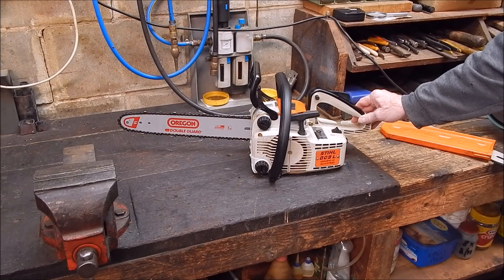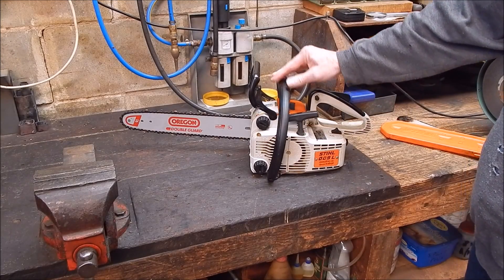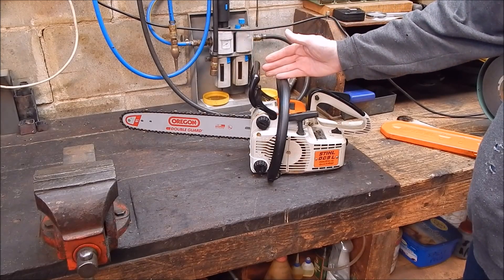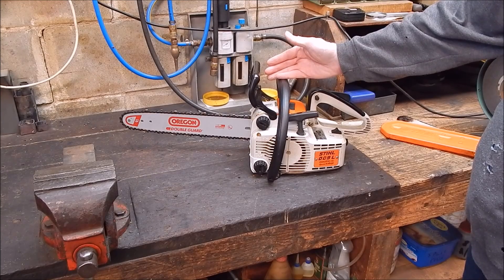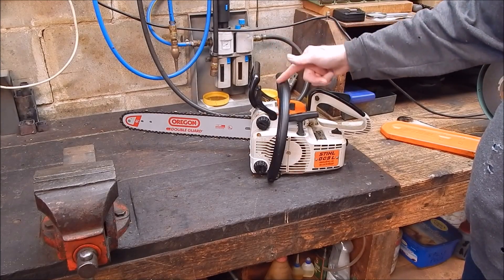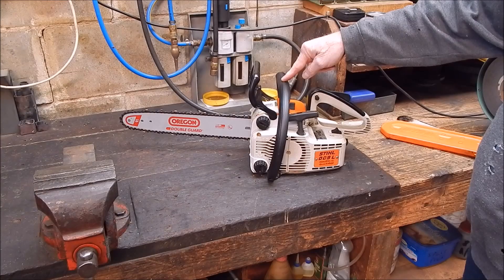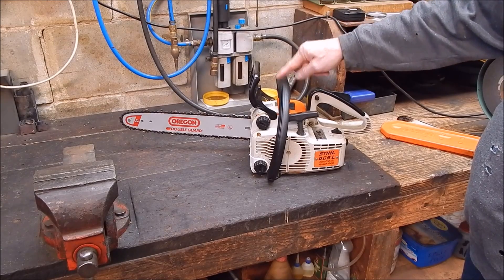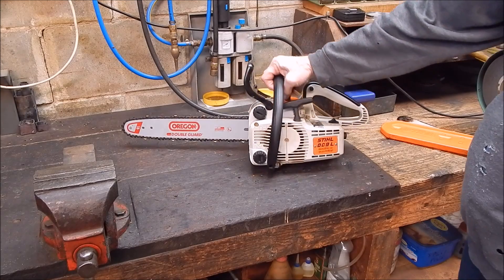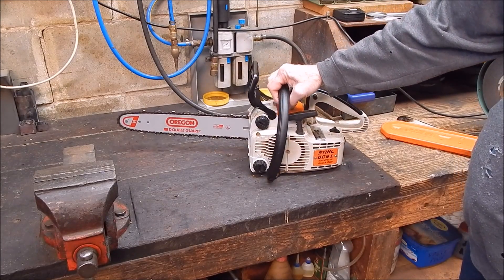It's an icon really in the Stihl range. And when they did away with the old range, this one was part of the lineup prior to the new models with anti-vibration. I'm pretty sure this was the very last one in the old range that they actually stopped producing, because even right up to the end it was still in demand. It's just a nice compact, really gutsy little unit that gives very little trouble.